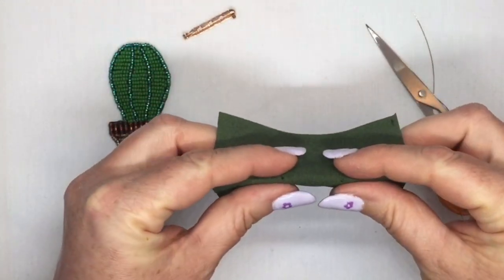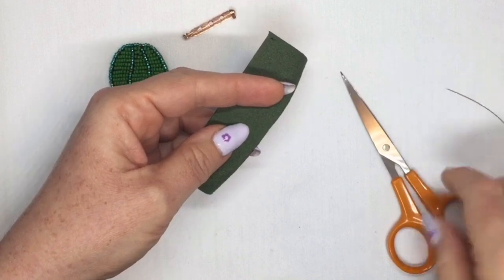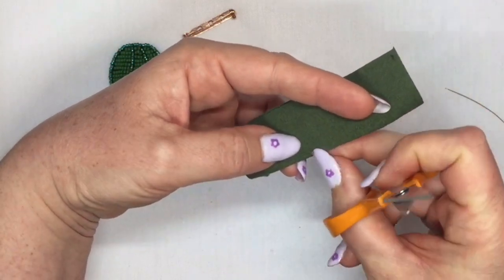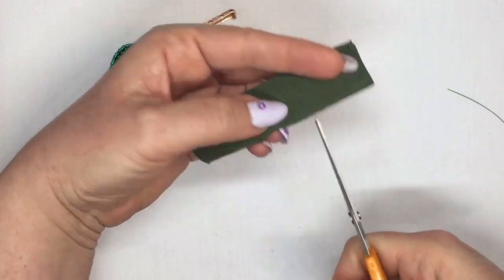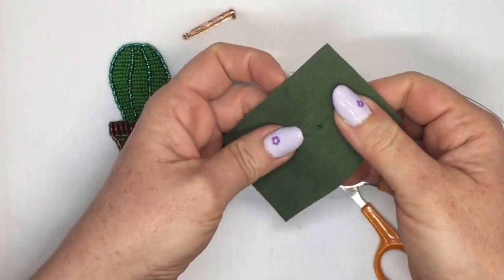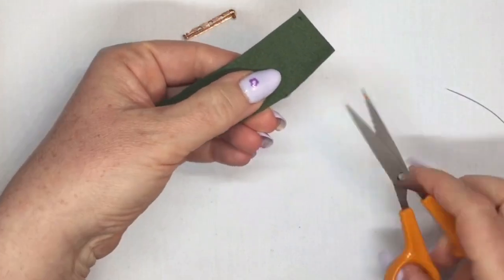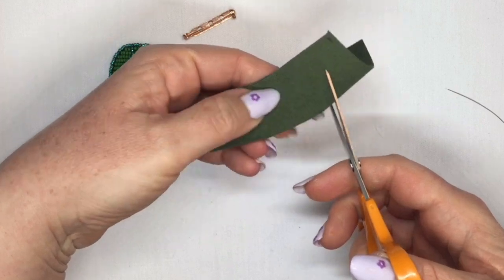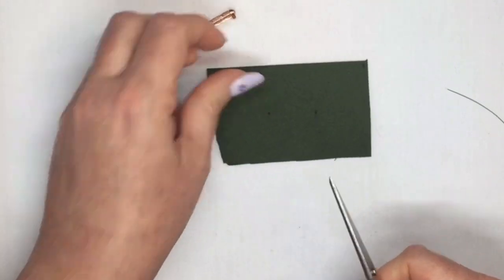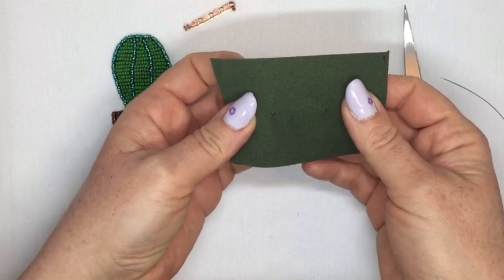Now you're going to take your Ultra Suede, fold it in half so that you have the little marks on the edge of your fabric. Take a pair of scissors and cut a little slit into the fabric — not too deep, about three or four millimeters. Cut in, and the same where your other mark is. You should end up with a little bit more than half a centimeter length of cut on each side.